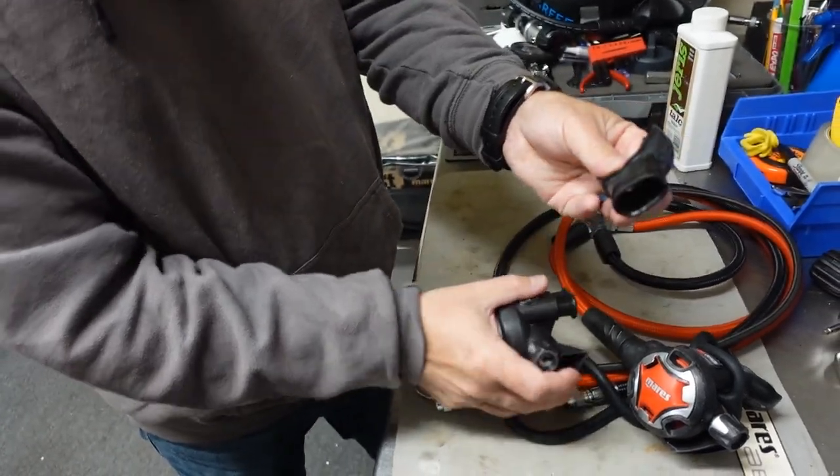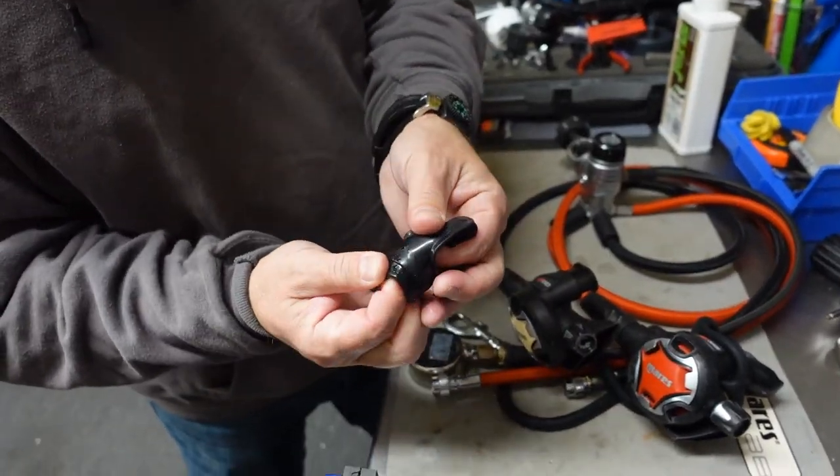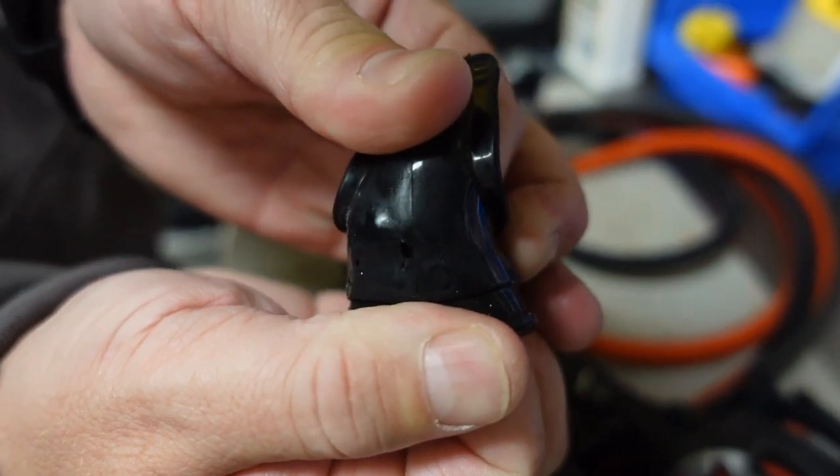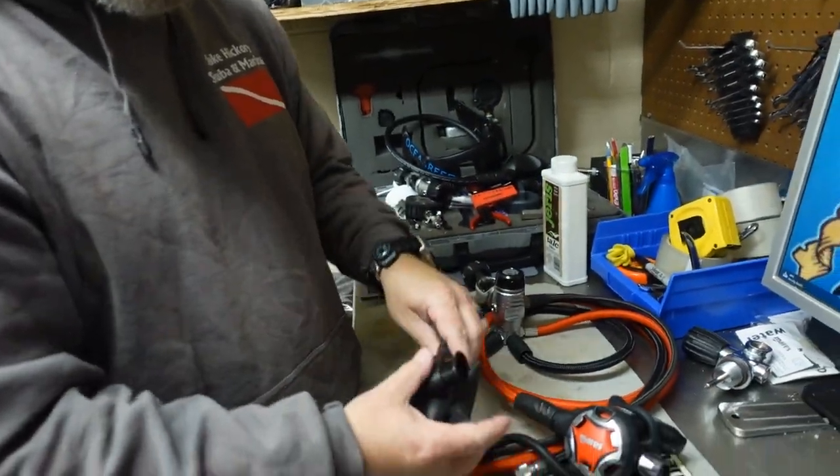And then as far as your mouthpiece goes, you just pry it off. Now I can kind of show you — there you can see just how big that hole actually is. And just that little bit of hole can cause a lot of issues underwater.